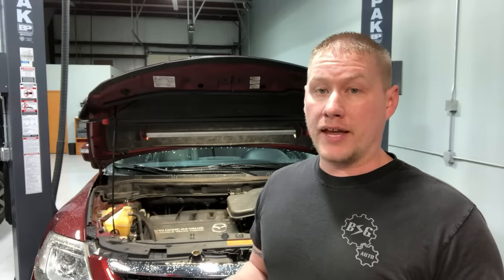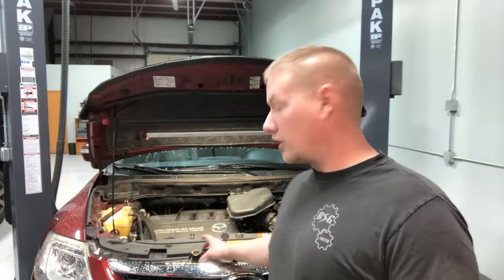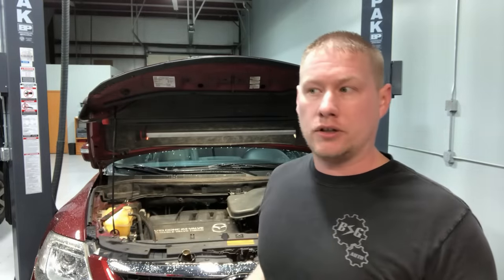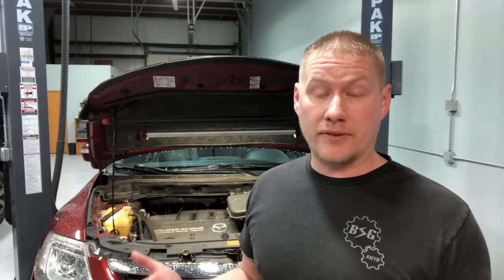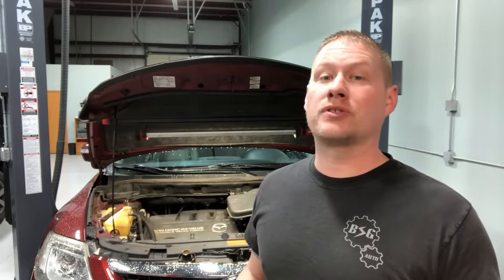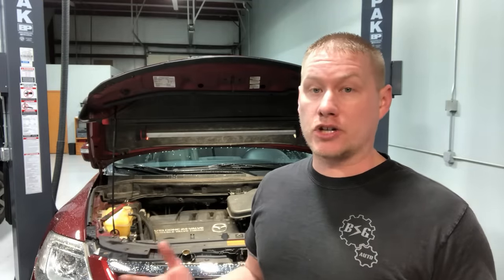The usual check that everybody does when they go to buy a used car or diagnose one is they pull the oil cap and they see this pudding on there and they just freak out and say the engine's bad. Or the technician will say your engine's toast due to a blown head gasket - you might as well replace the engine. In a lot of situations it's literally condensation on the cap from short driving trips or cold weather like we see up here in Chicago.